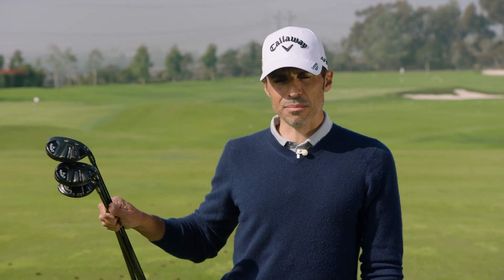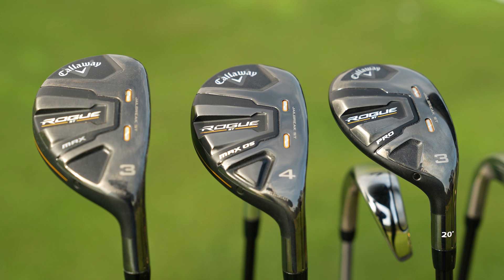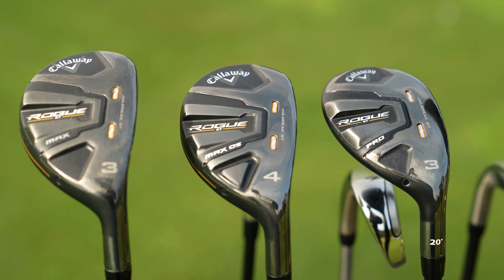Today we're going to talk about the most complete family of hybrids that Callaway Golf has ever made — the Rogue ST family of hybrids. There are four models; we have three of them here. We're going to explain exactly what they do and who they're for. How do you separate hybrids? Let's hit some balls and see what these things do in the air.